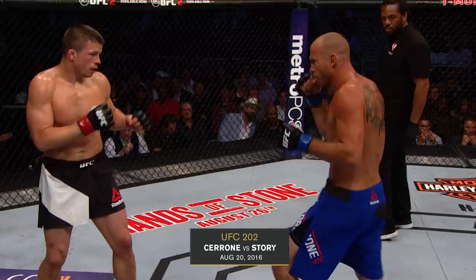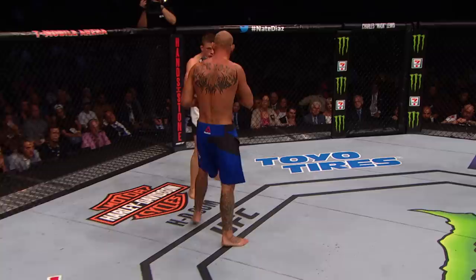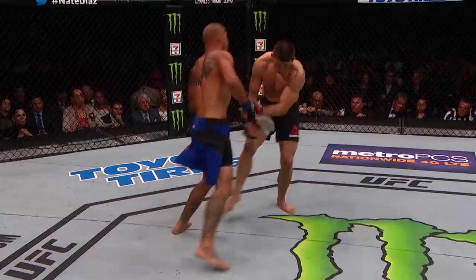Cerrone has looked great at 170. I'm a big fan of him at this weight. He looks physically better. I just think he has more energy. I just think he was depleting himself far too much to get down to that 155-pound weight class.